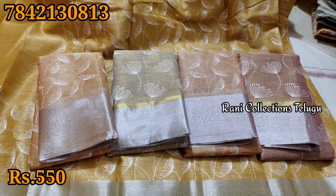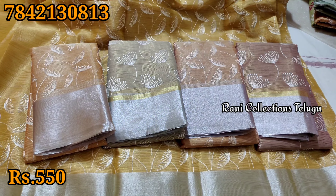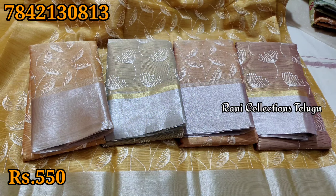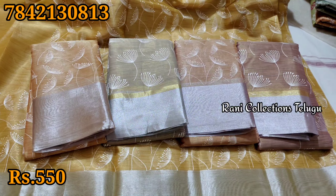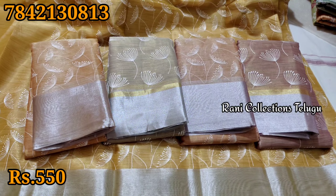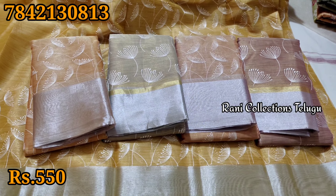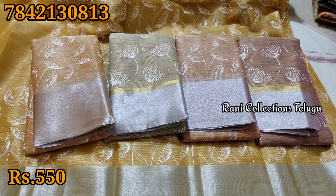You can buy a single piece for $550. Wholesale is available for bulk orders from our store. If you have a shipping charge concern, free shipping is available on orders over $5.50 in bulk.